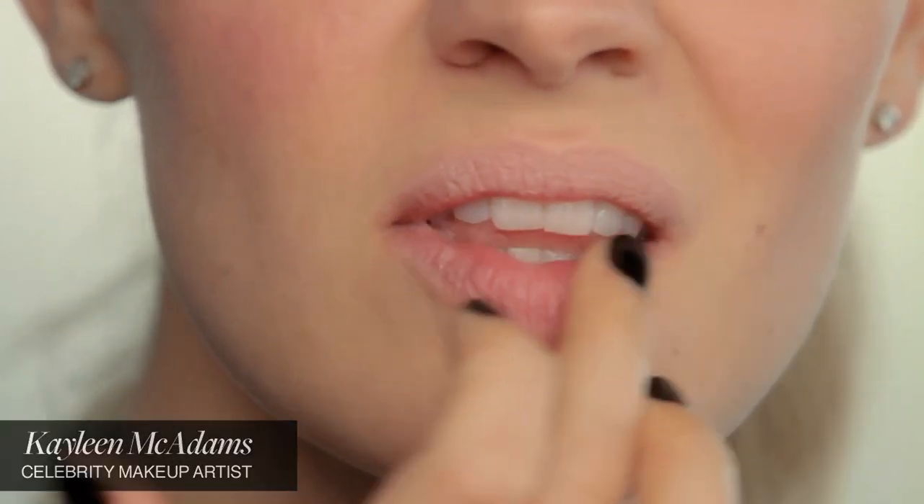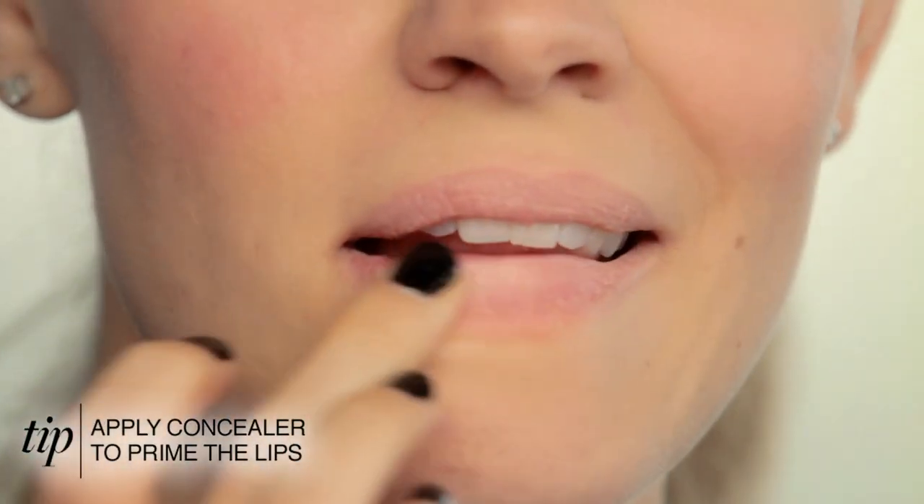I like to apply concealer to bring down the rosiness of my lips, and also it helps set the lip and prevent it from bleeding.